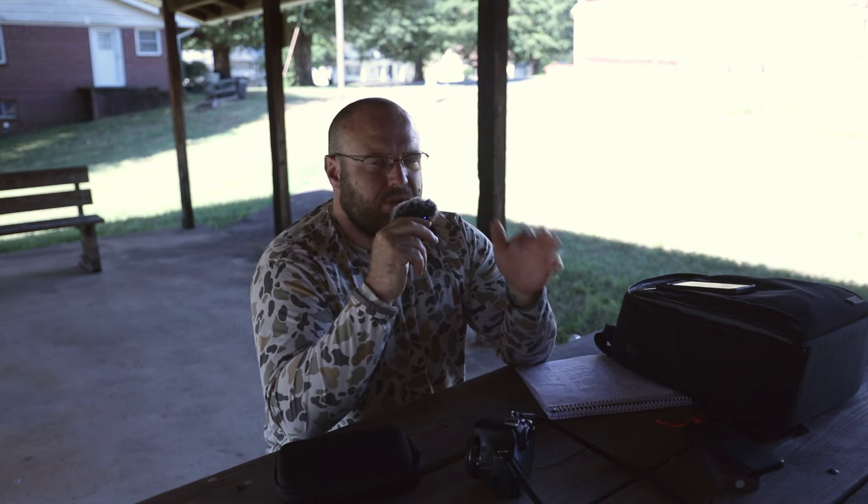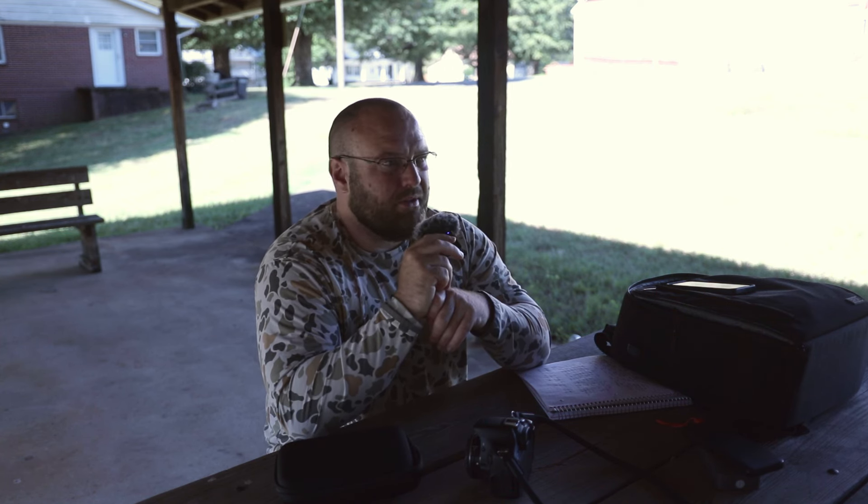This lens has 52mm filter threads, which is about the cheapest there is. I wish that when I started accumulating ND filters and diffusion filters I would have gone with something like 77 or 82 millimeter, but I bought a bunch of 52mm filters because this was the only lens I had for about a year and a half.